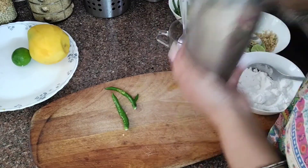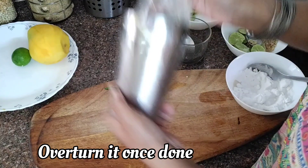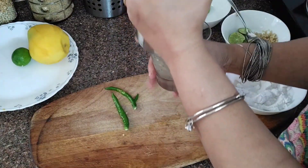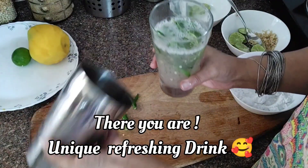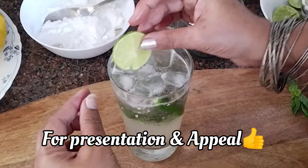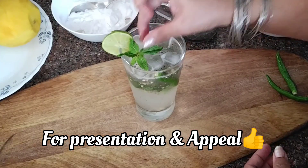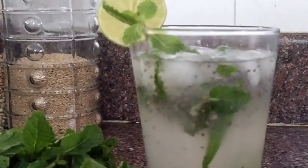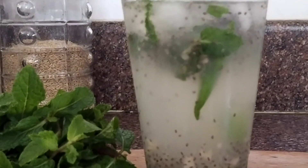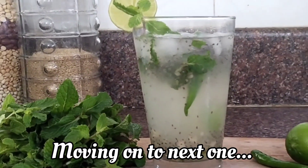Trust me guys, you'll definitely love it. Now once it's done, overturn it. There you are — unique refreshing drink. Now let's decorate it. There you have it, refreshing Kuliki drink.